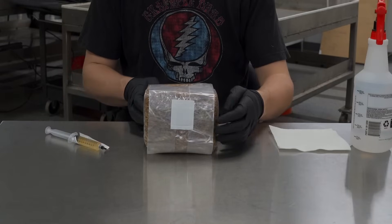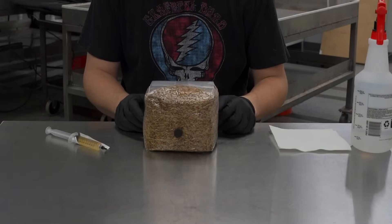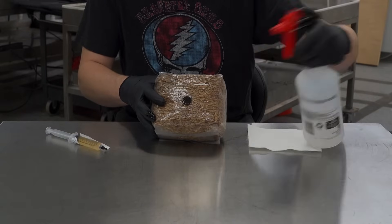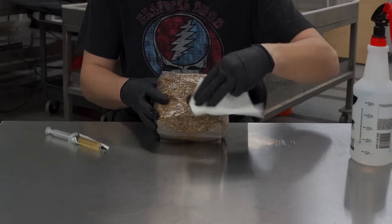We're going to show how to inoculate our three pound bag here. We've got the air filter on the front and the injection port. To start with, we're going to take some 70% isopropyl alcohol and spray that port, then wipe it gently with a nice clean paper towel.